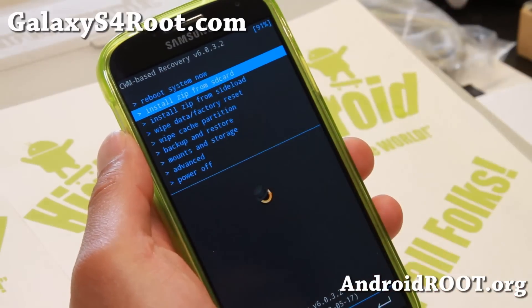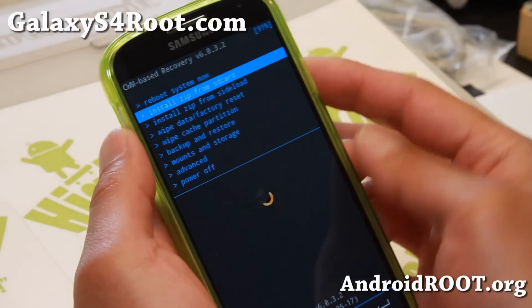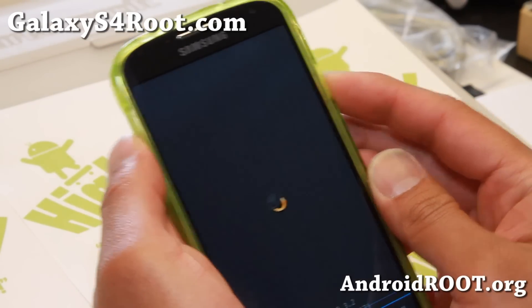For TWRP users, use the install option instead. I'm going to go ahead and choose install zip from SD card, then choose zip from SD card.